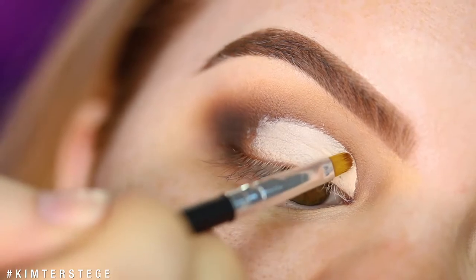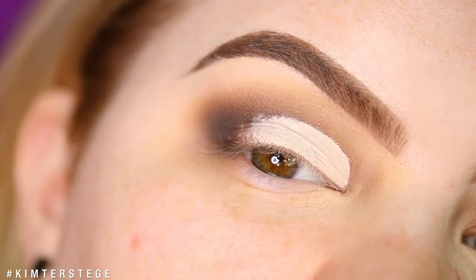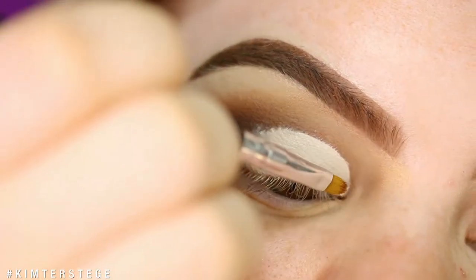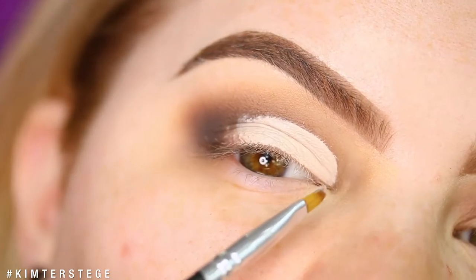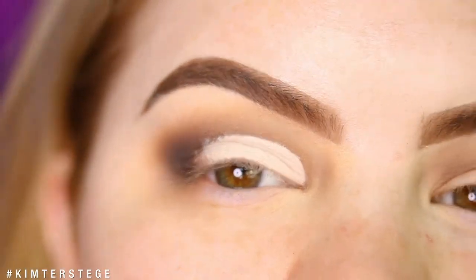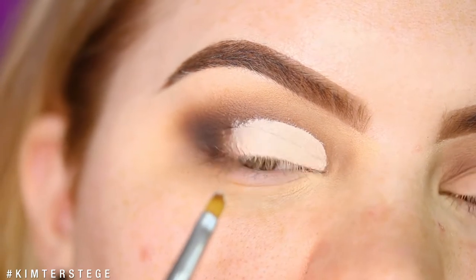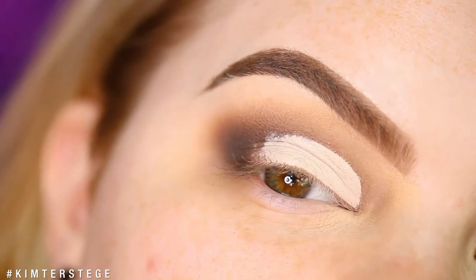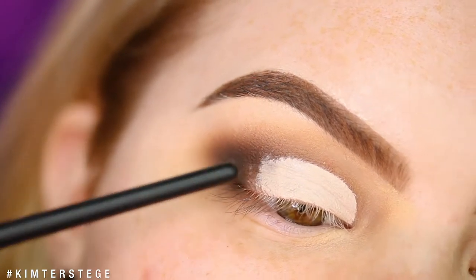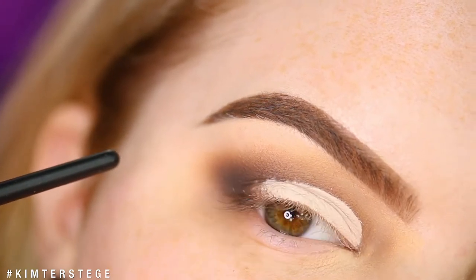Then taking a smaller brush, I'm really defining that shape. Today I want my cut a little bit different than usual — I'm taking it up higher towards here, and then flatter around here, so that if I look straight, you can see a lot of the shade I'm going to apply. I really love a half cut crease on my eye, so I'm leaving this be, but you can definitely make a full cut crease if you want.